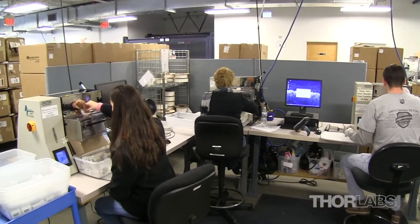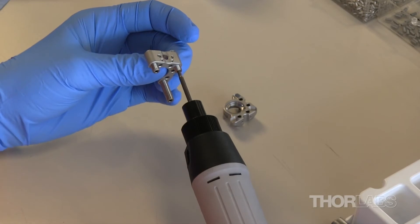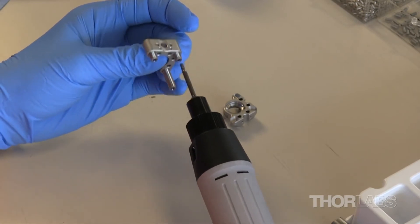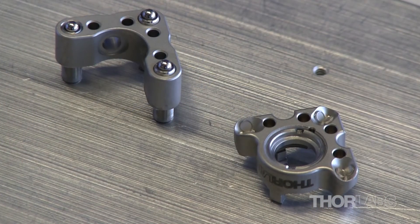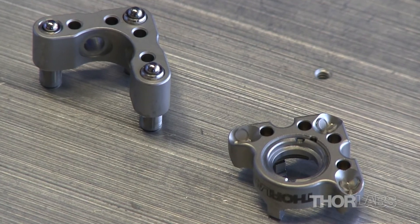The screws are then individually or bulk packaged depending on the requirements of the customer. Many are also used in our popular product line, such as the Polaris Kinematic Mirror mounts. Private labeling of our screws and bushings is also available by request, and customer specials can be achieved on a case-by-case basis.